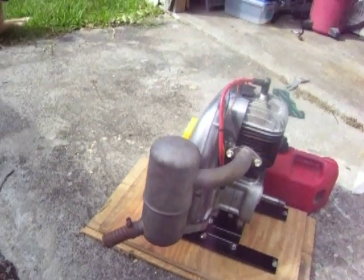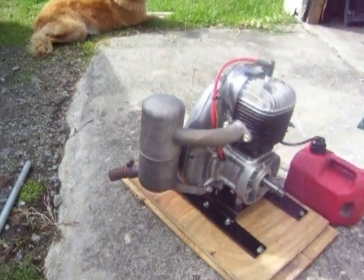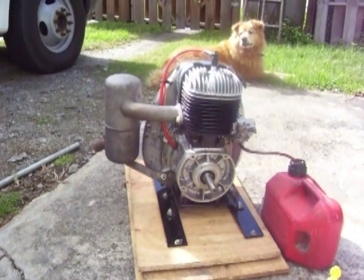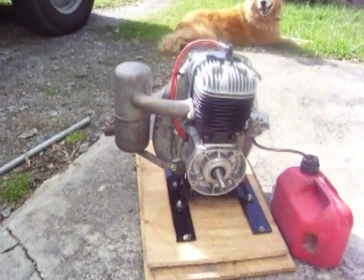It ended up sitting in a machine shed for about 20 years with no spark plug in it, but did a little bit of time in a tri-sport type trike.